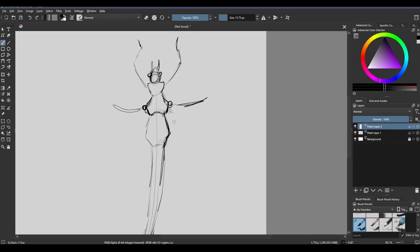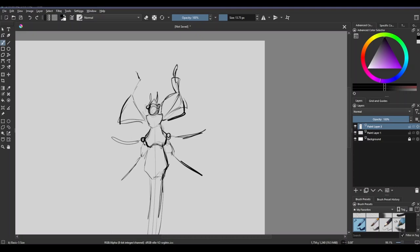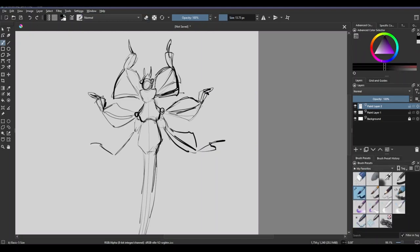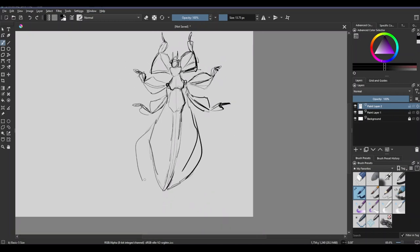Lately I was thinking about the leaves, as you do, and I started thinking about leaf bugs. I know that there are many bugs that try to look like leaves, but specifically I was thinking about — I think they're called walking leaf bugs — that's kind of the official common name for these guys.